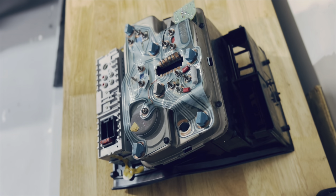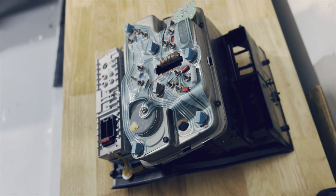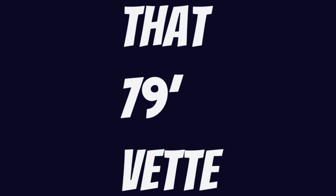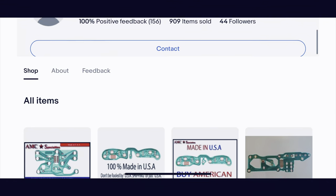Quick thing to note: if you're interested in knowing how to remove this from the car, feel free to watch my other video on that part. Let me know if you have any questions, and thank you for watching.